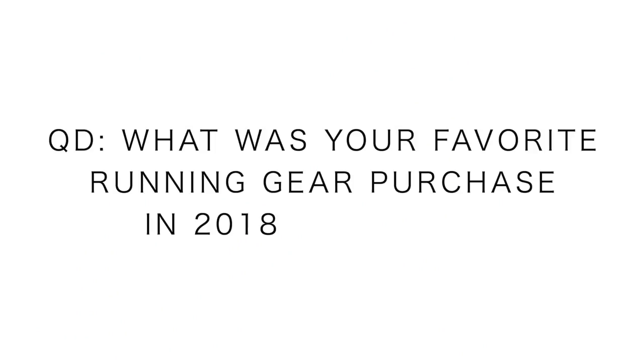The keyword of the day is 'gear,' and the question of the day is: what was your favorite piece of running gear that you purchased in 2018? We're talking watches, water bottles, hydration systems, socks, outerwear, recovery tools — the list goes on. Go all the way back to January 2018 and work your way forward. What worked really, really well for you? Thanks for hitting the question and the keyword — I love you, thanks for being here.